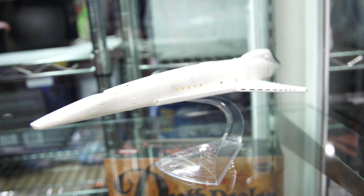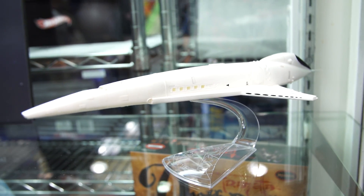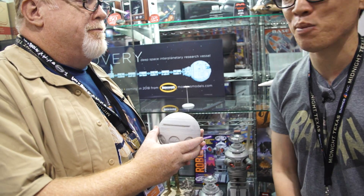Hey everybody, Norm from Test It here at WonderCon 2017. This guy here is Frank Winsper who runs Mobius Models. We love your model kits. Thank you. And you guys out there may have seen us paint one of their interstellar model kits. You guys have some great licenses, and what you're showing off at WonderCon this year is a new prototype for a model kit for 2001: A Space Odyssey.